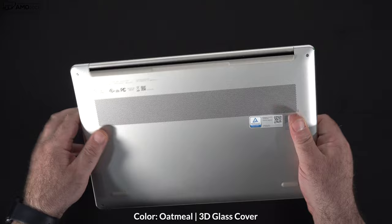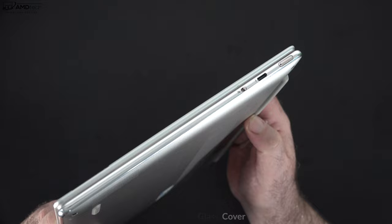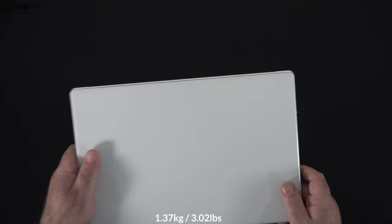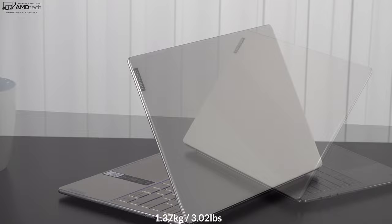Right off the bat I'm loving this oatmeal color and the 3D glass cover — it gives it a really premium and high-end look. The question is how well it holds up over time; will it get scratched? It feels like a smartphone glass cover — pretty durable — and it does a good job of not showing too many fingerprints. At 1.37 kilograms or 3.02 pounds, this is definitely portable for a 14-inch laptop, certainly not the lightest we've seen but portable nonetheless.